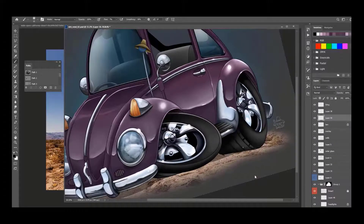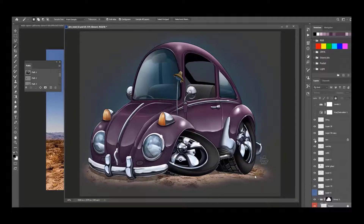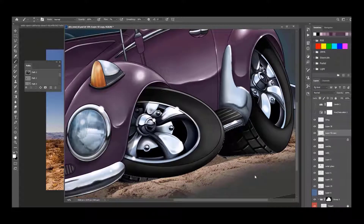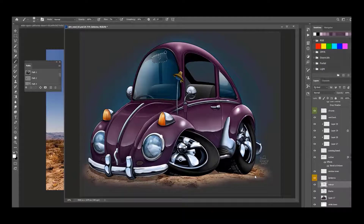Putting in some tread here — this is the way I do my tread. I'll just kind of draw it in on a black layer, duplicate that layer, fill it white, move it down a couple of notches, and then knock the black out of that white. It gives you that deeper little look — see how it adds a little bit of depth to the tread. Nice — we're almost done here.